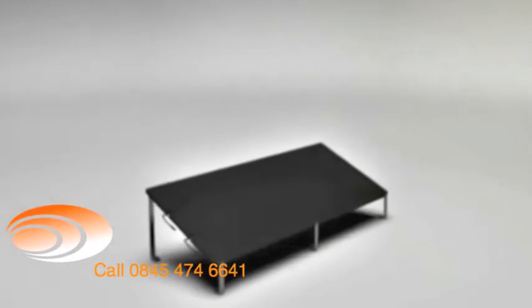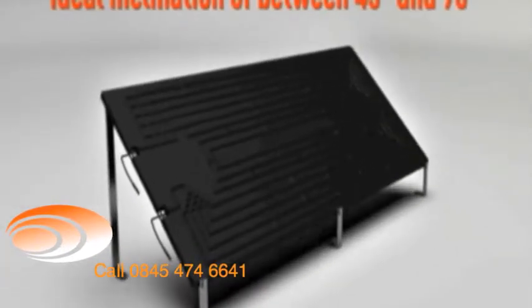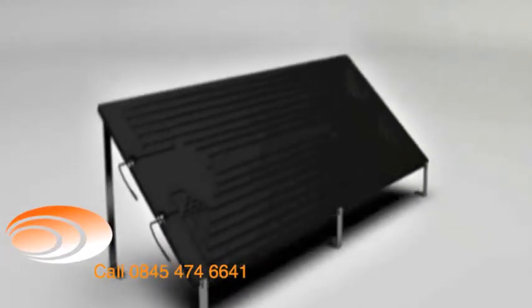The inclination angle of the solar rays in relation to the ground varies according to the seasons of the year. To make the most of the energy emitted by the sun, you should choose an inclination of between 45 and 90 degrees. The panels can be installed with less inclination, but should never be completely horizontal.